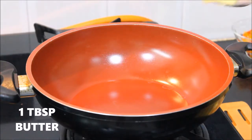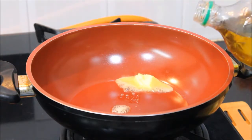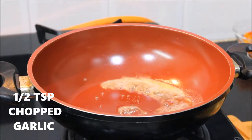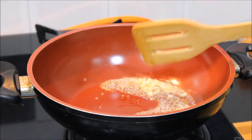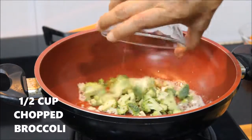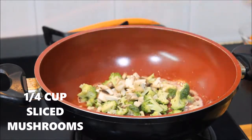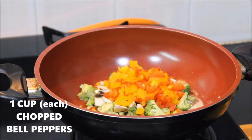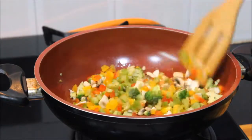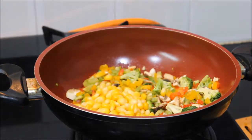First, add butter in the pan. Add some olive oil with the butter. Add some garlic. I have chopped mushrooms and bell peppers — very colorful stuff. We will cook them well.